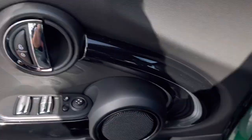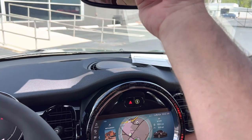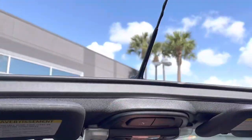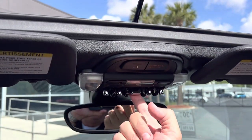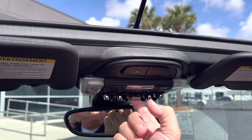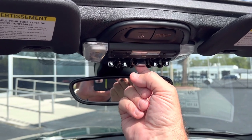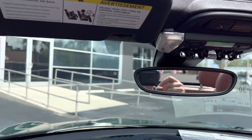Let me lower the top so you can see what it looks like with the top down. I'm going to do the sunroof mode first, as you can see there, and then I'm going to hold it again to lower it fully. Once we get that beep that it's been lowered completely and locked, now I can get out and show you.